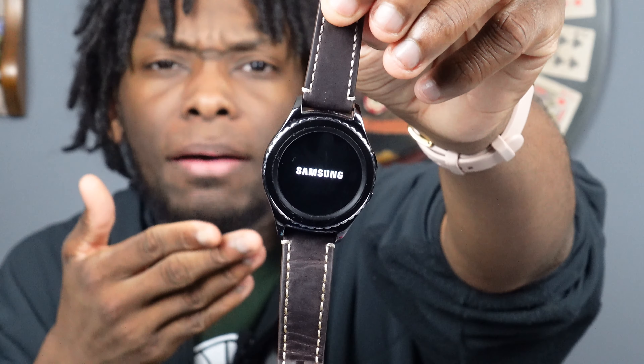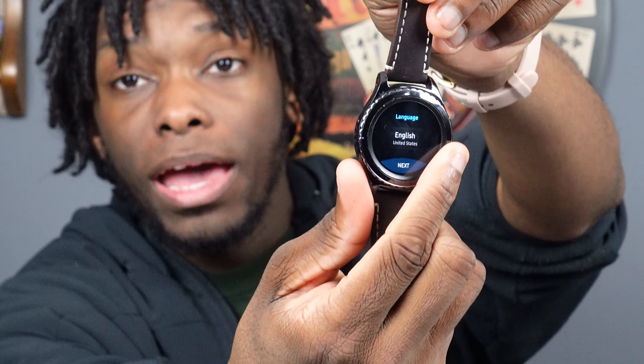The battery life is bad, but I can still pair it up and it still works fine. As you can see, we got that rotating bezel. We've had this for years now. So the fact that they want to drop the rotating bezel just really pissed me off and made me want to make this video. I've been thinking about making this video for a little bit now, but that's what triggered it right there with the watches.